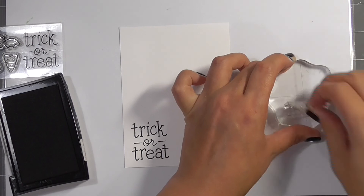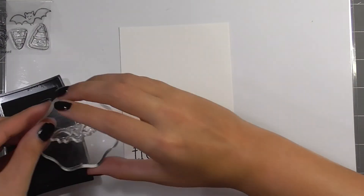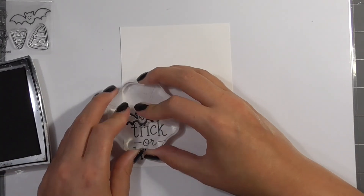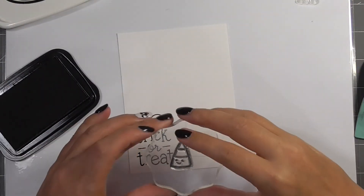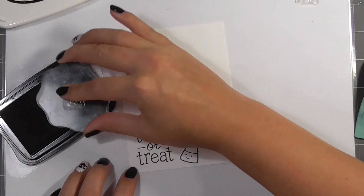Candy corn isn't something that we have here in the UK, or if we do I've just never seen it and it's completely passed me by. But I've seen it a lot in US Halloween films or just US TV and movies in general, and I always see it in these little cute stamps and I think it's just adorable.